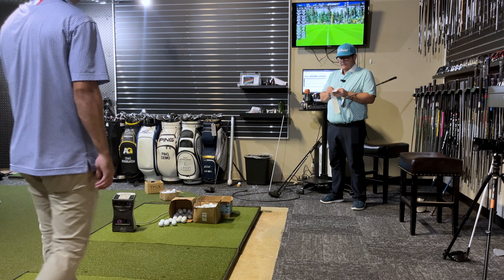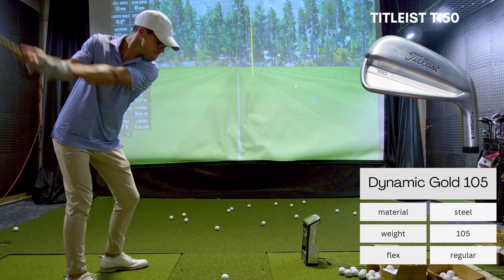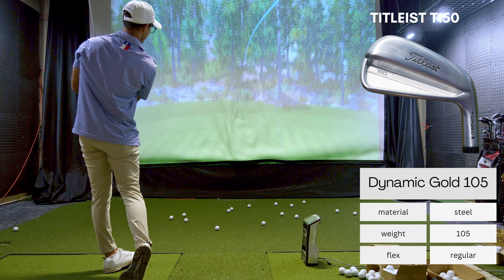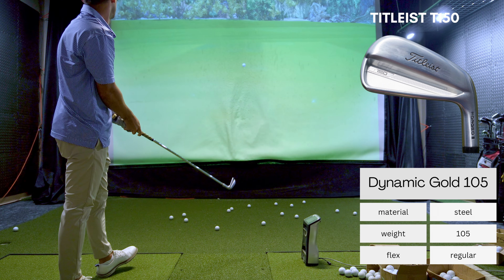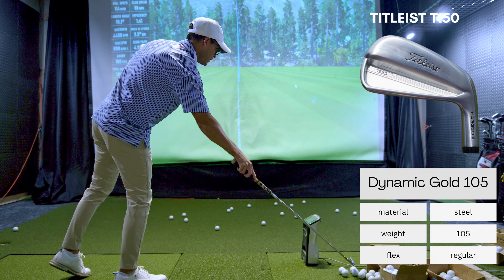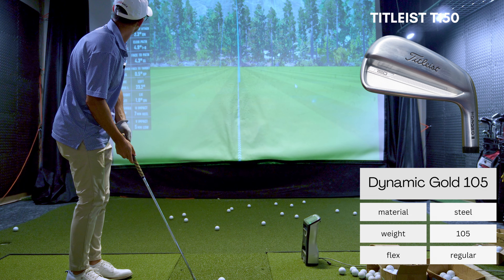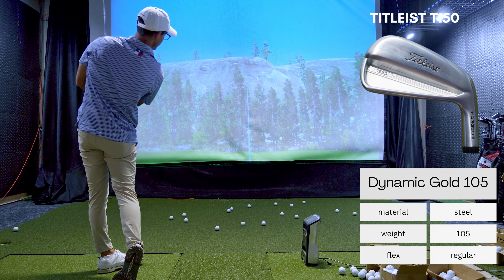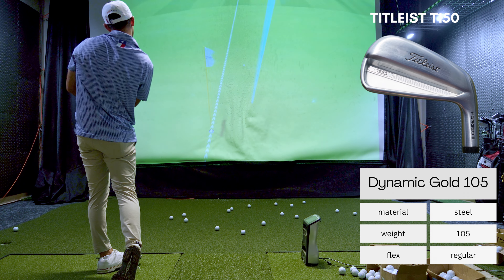Do we have a fair assessment of that from your side? Club speed has been going up - you're a little more rested. This will be very interesting going back to back from old and new to see the major difference of the T150 versus T100S performance-wise. I'm also interested in your feedback on the feel difference off the face because there's a little bit of a difference.